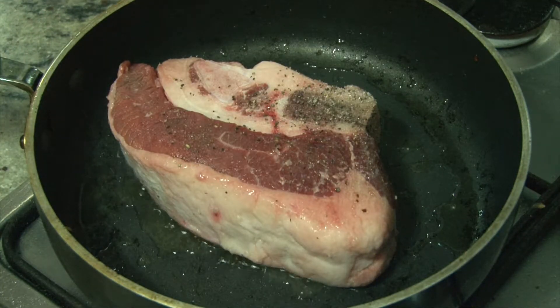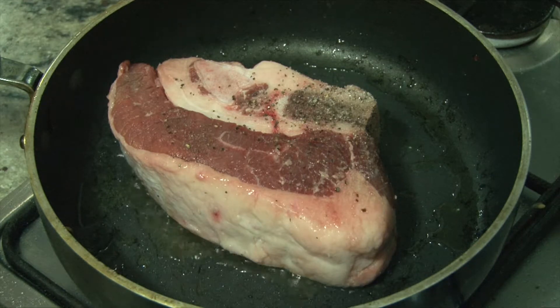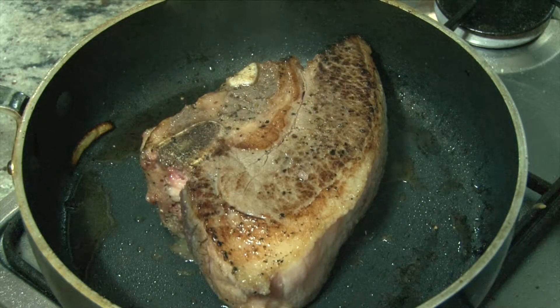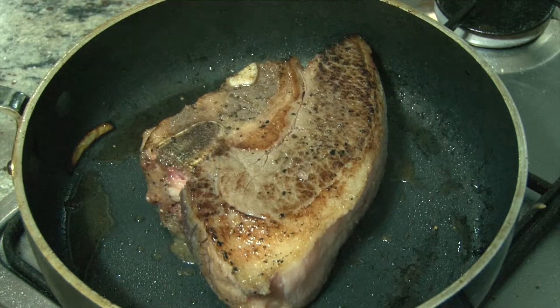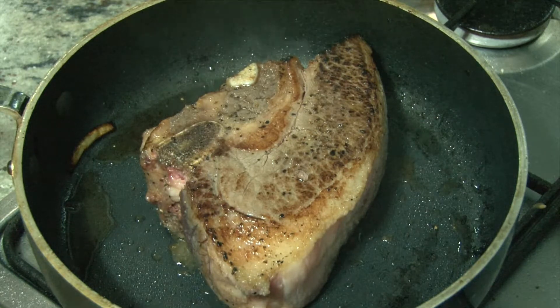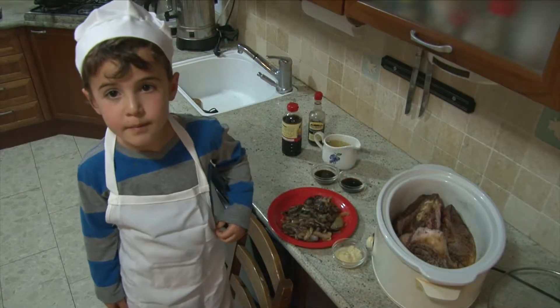Now I'm going to season the meat on both sides. Listen to that sizzle. And you can see the meat getting golden brown. As you can see, the meat is in the cooker.